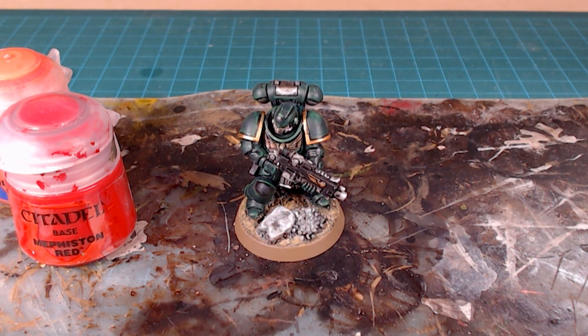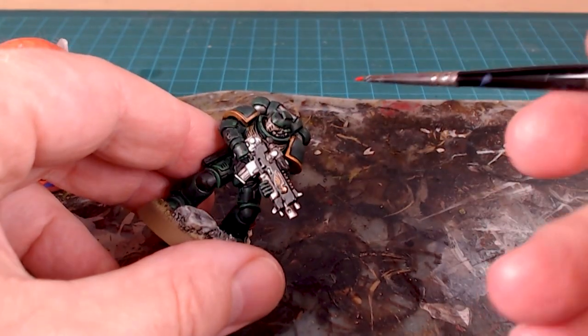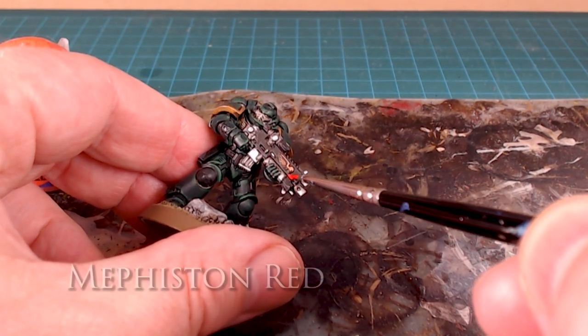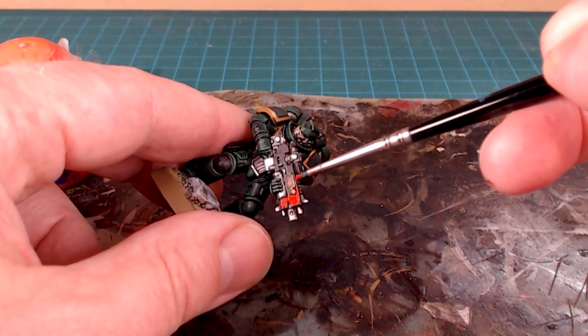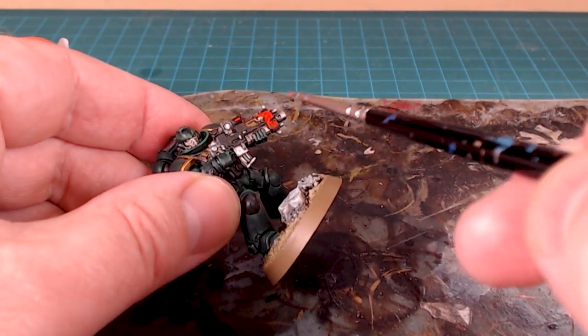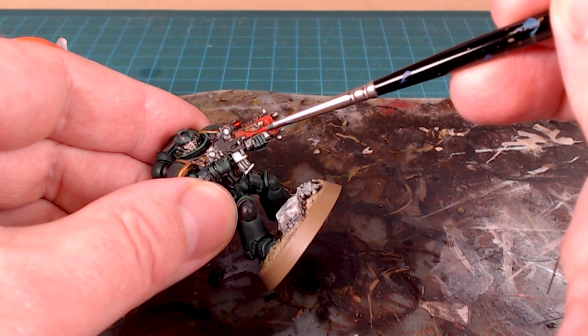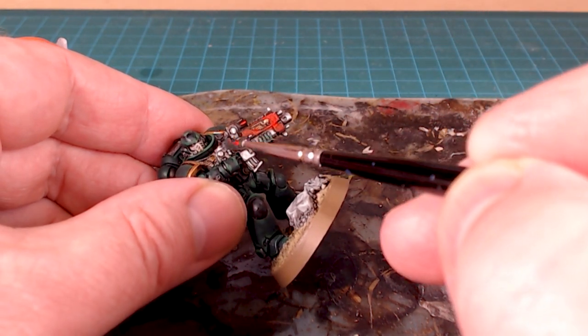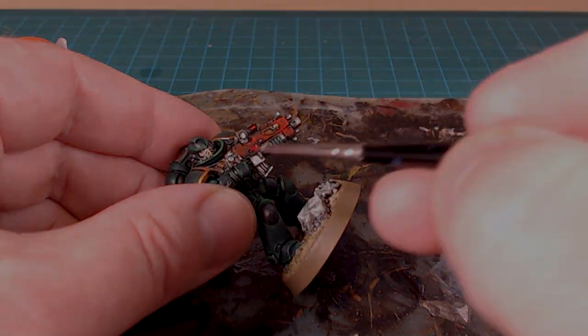Let's start with getting that bolt rifle a nice vibrant red. I'm starting with Mephiston Red — this would have been done at the same time as the purity seals, basically after the metallics and before the wash. I'm applying Mephiston Red around the bolt rifle casing, the outside cowling. It looks really good. I'll carefully work my way around all the metallics — it's much easier to paint that larger surface than the smaller metallics. Mephiston Red goes on very easily over black or over the green.